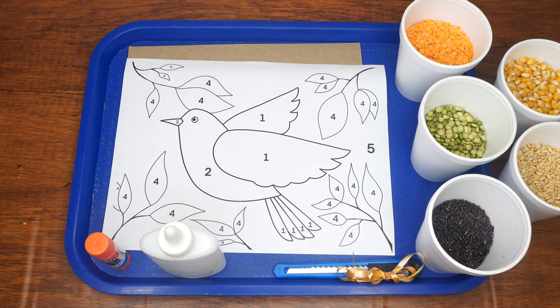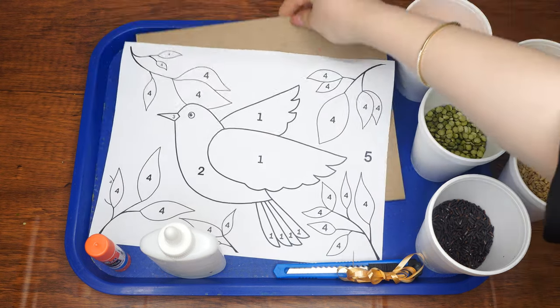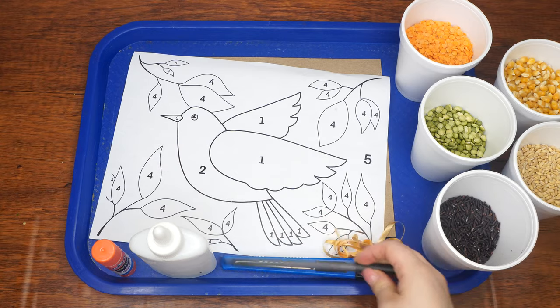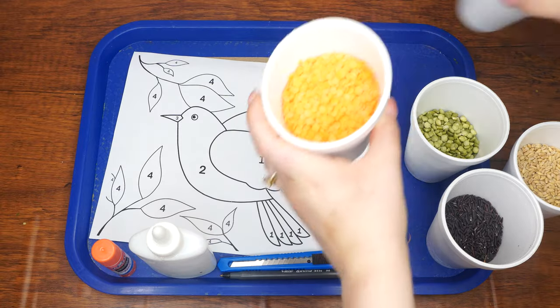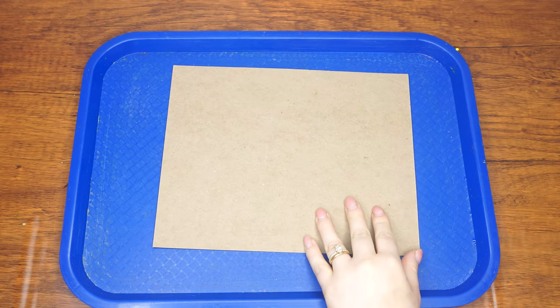Here are the supplies we will need: the printed bird template, a piece of cardboard, Elmer's liquid glue, a glue stick, an exacto knife, a piece of ribbon, a hole puncher or sharp pen for poking holes, black rice, green lentils, red lentils, popcorn kernels, and wheat kernels. You'll also find a small paintbrush handy.